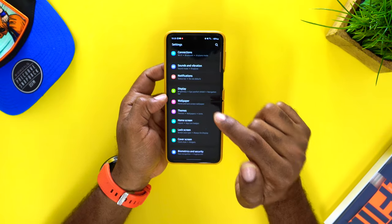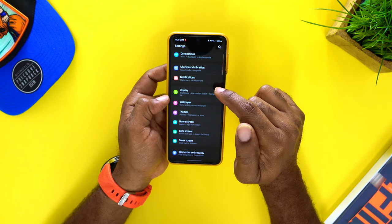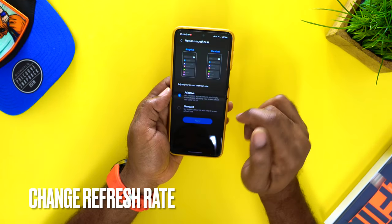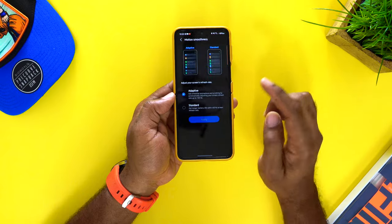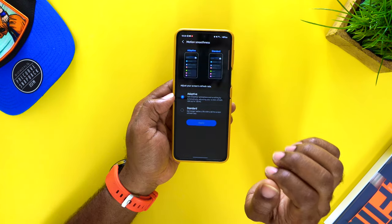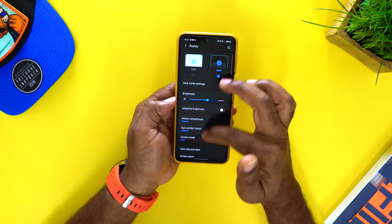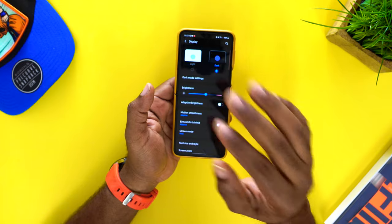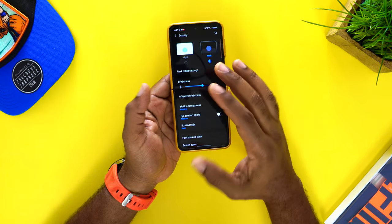One of the biggest pluses on this device is the 120Hz refresh rate, which comes enabled out of the box. It makes everything really smooth and fluid when you scroll — everything just flows really nicely.